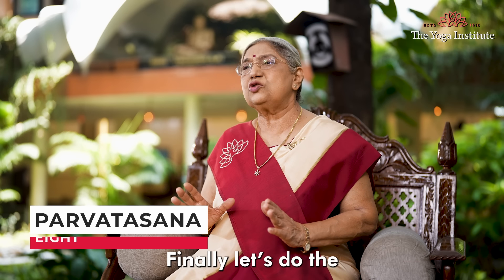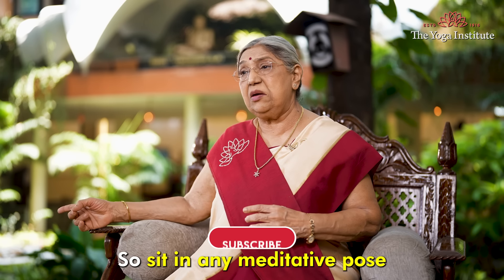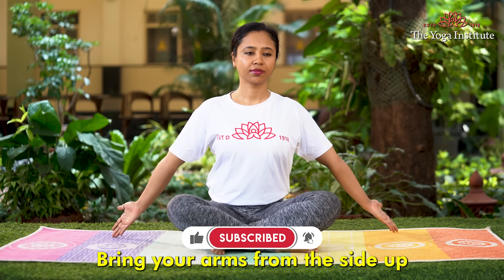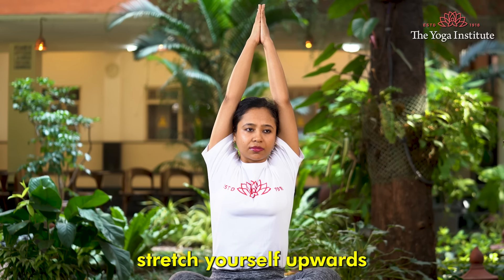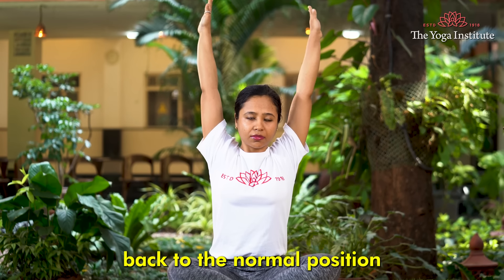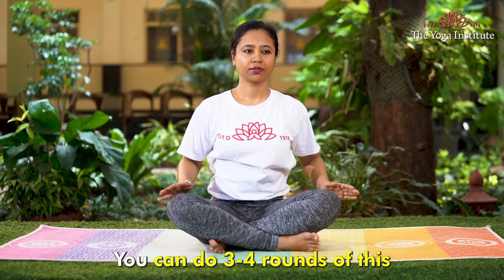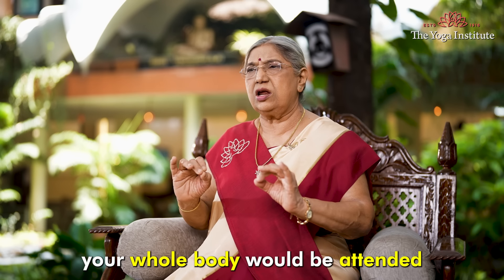Finally, let's do the last pose — Parvatasana. Sit in any meditative pose, bring your arms from the side up above your head while inhaling fully. Hold your hands and stretch yourself upwards like a mountain. Then while exhaling, bring your arms back to the normal position. You can do three to four rounds of this, and this way your whole body will be attended to.